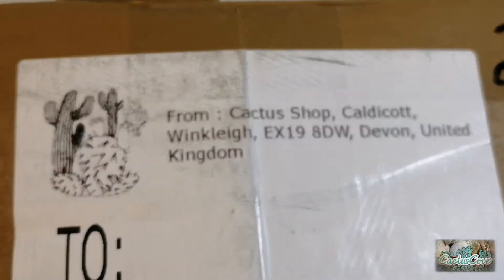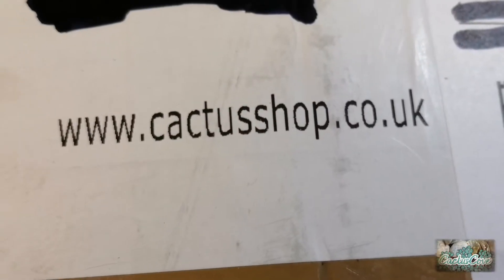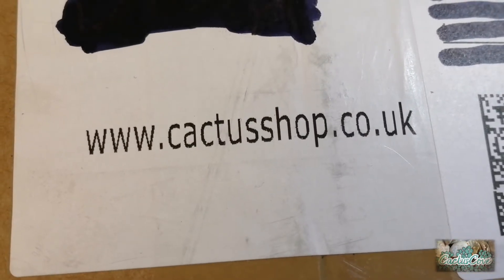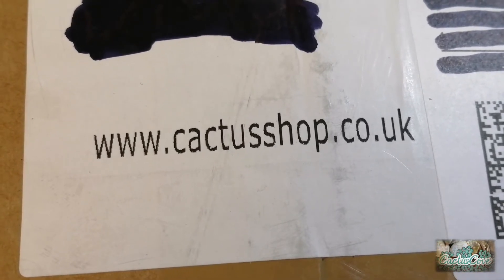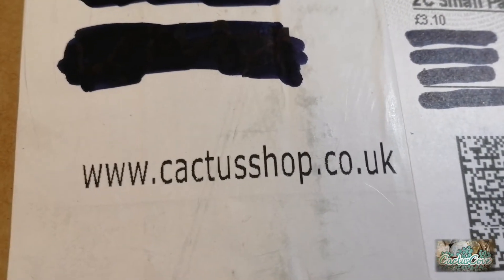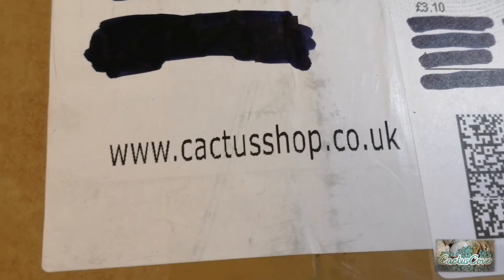This one here is from the cactus shop, www.cactusshop.co.uk. These are very good value cactus and I have done quite a few previous orders from the cactus shop — don't be confused, this is the cactus shop, not the cactus shed. The postage on this is a similar amount, just over £4 for postage.